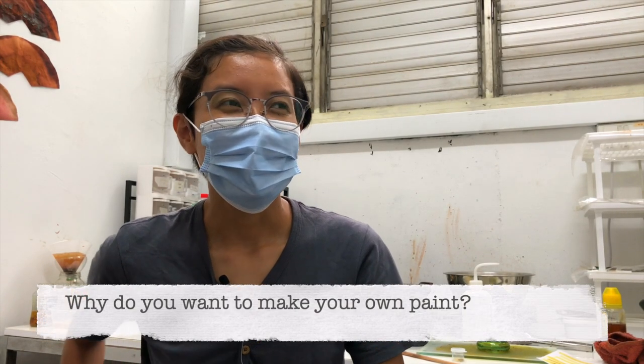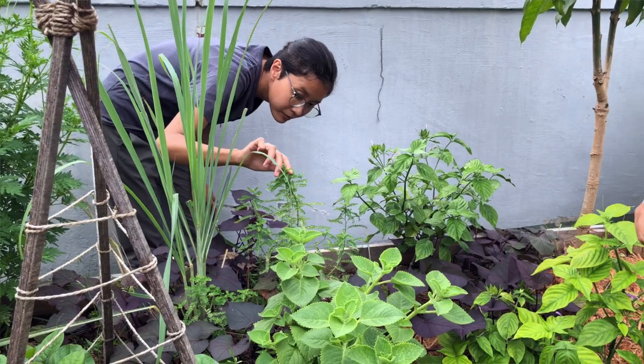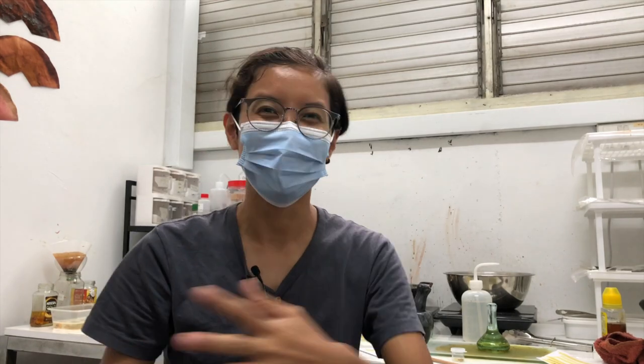Why do you want to make your own paint? We want to make our own paint because we feel it's a good way to connect with our plants. What we do is the harvesting, then after that we dry the plants and process the plants — so you sort of feel the whole process, maybe from farm to paint. Yeah, so it helps us feel close to the plant, and it also helps us share that knowledge with other people.